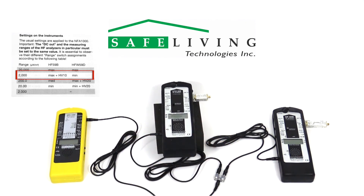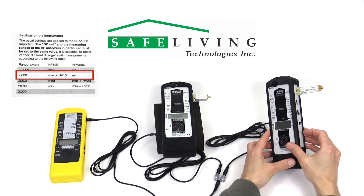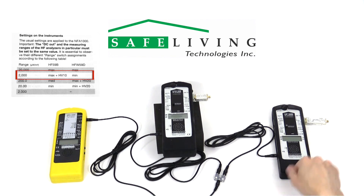The HF59B can be set to full or pulsed measurement mode, and remember the HFW59D can only measure pulsed signals, as there normally are no CW or continuous wave signals above 3.3 GHz.